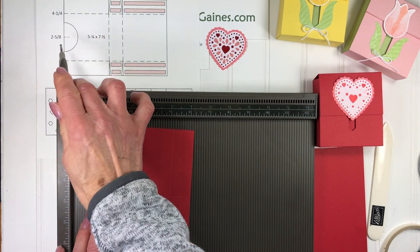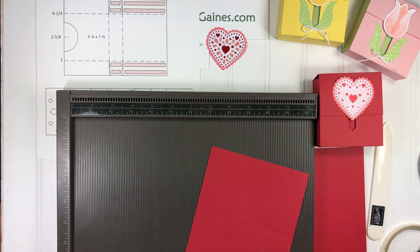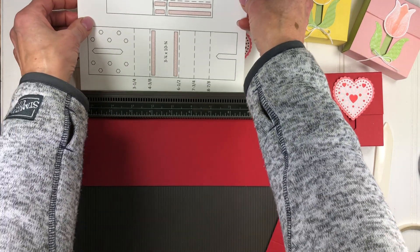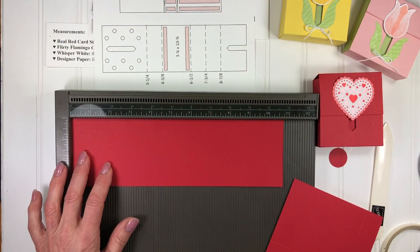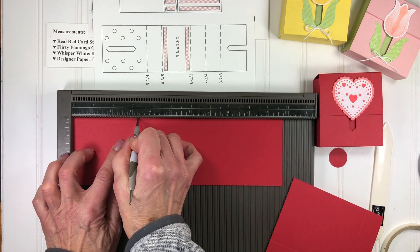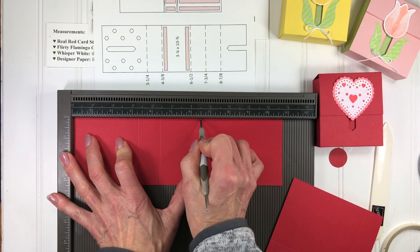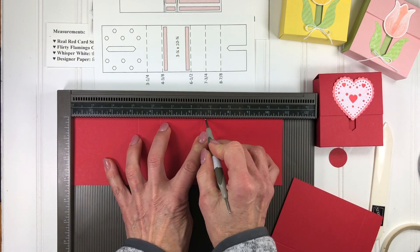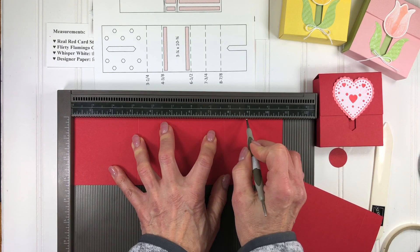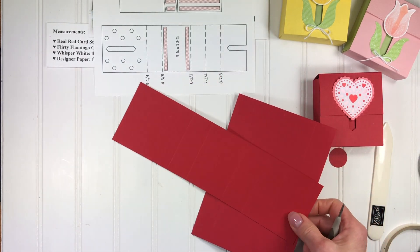That quarter inch mark is going to be where the circle is cut out. For the second piece of cardstock it is scored at three and a quarter, four and three eighths, six and one half, seven and three quarters, and eight and seven eighths. That's the scoring we need to do on both of these pieces.